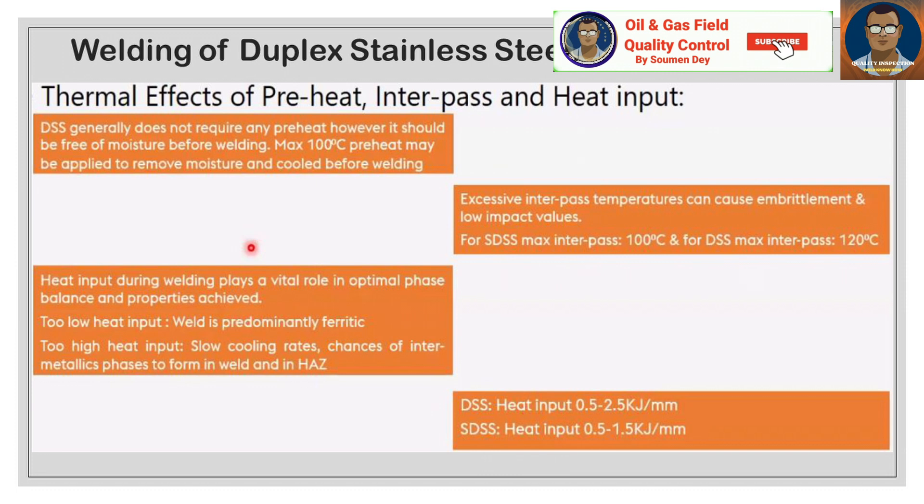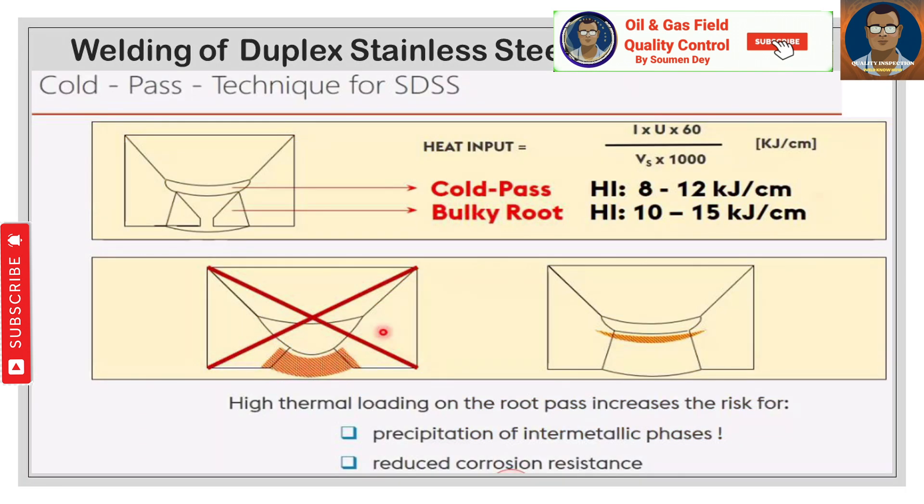Heat input during welding plays a vital role in achieving optimal phase balance and properties. Too low a heat input produces a predominantly ferritic weld; too high a heat input causes slow cooling rates and increases the chances of intermetallic phases forming. A cold pass technique for SDSS is shown in the sketch here. The high thermal loading of the root pass increases the risk of precipitation of intermetallic phases and reduced corrosion resistance. The cold pass range is 8 to 12 kJ/cm and bulk root heat input is 10 to 15 kJ/cm.